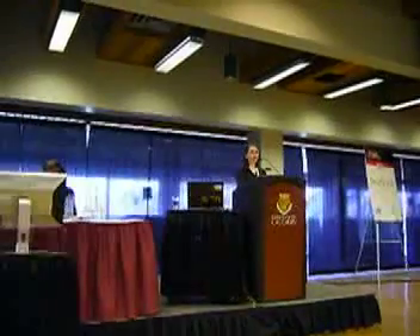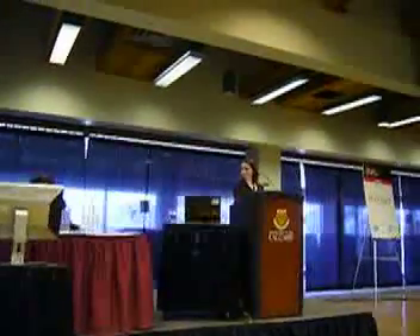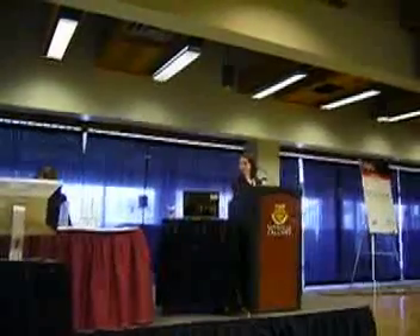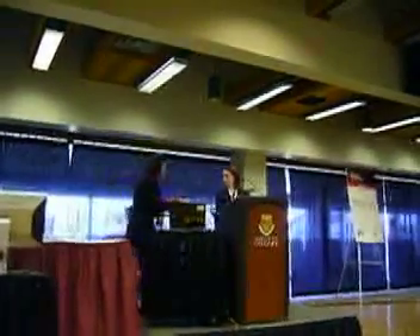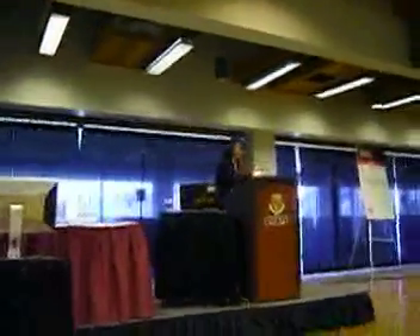Any other questions? Well, on behalf of the Selecting Committee, please join me in thanking the presenter. Well, that concludes our first session. I'd like to thank again all the speakers for the first session.